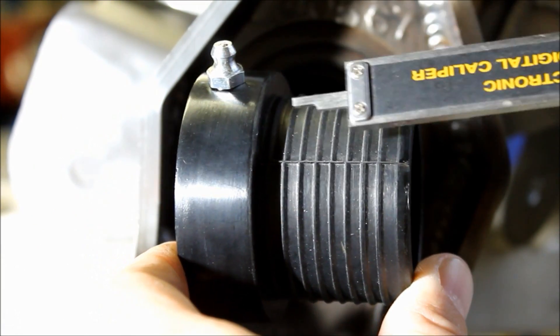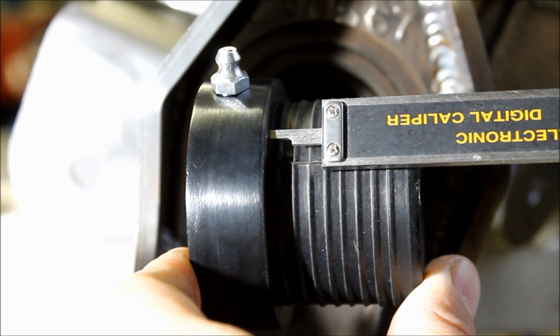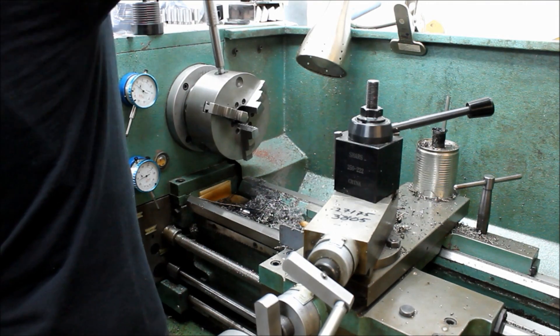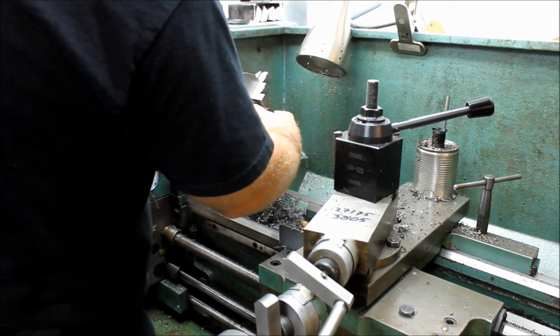So I used my caliper to measure the depth and decided I'd just cut off these axle seals. I took them over on my buddy's lathe and trimmed them down.